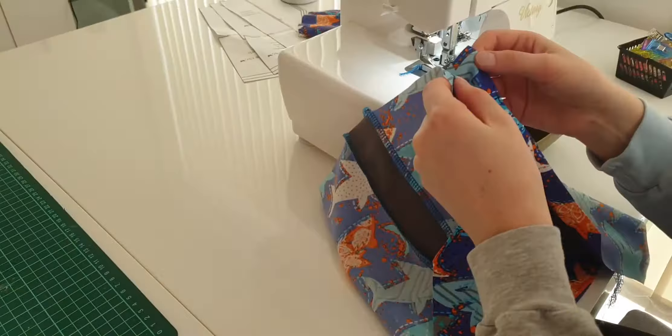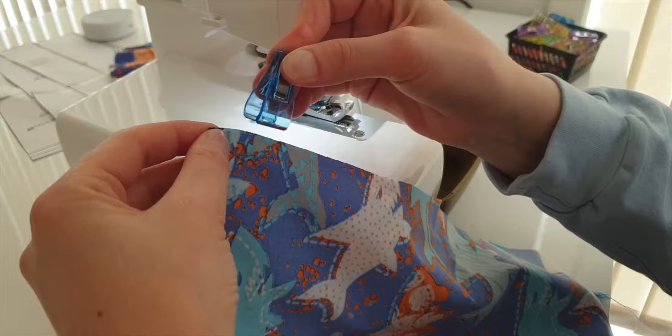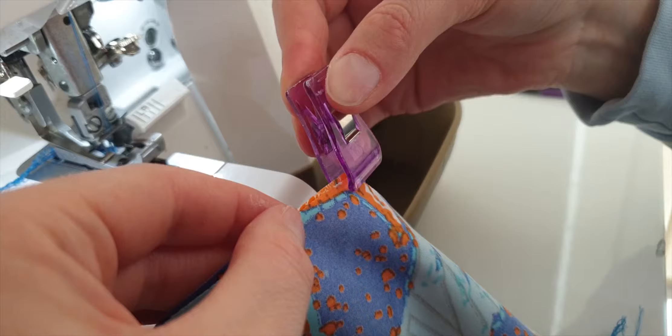With these side seams in place, we can join the front panels. If you want to sew the seams down, you have to do it before you join the front panels.